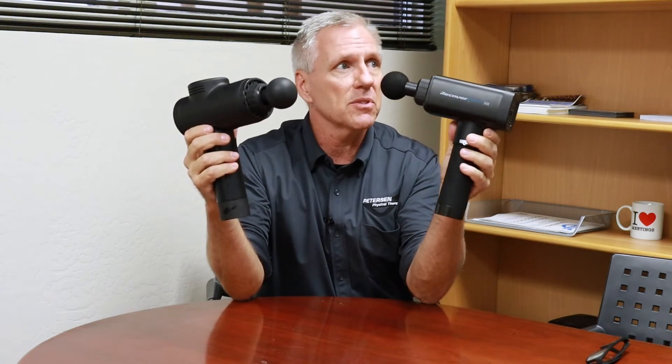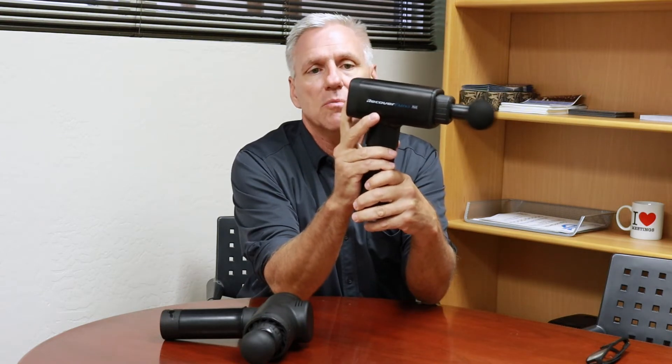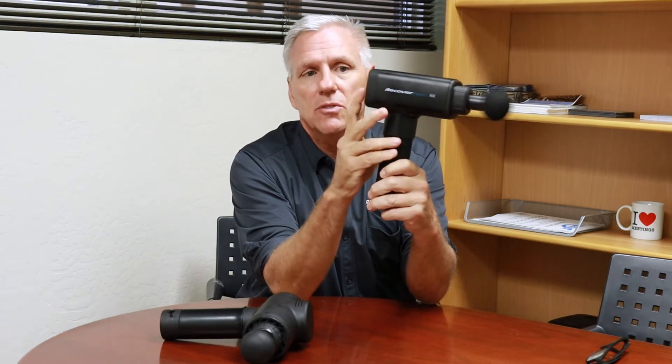Each of them have a power button right on the bottom, and then you have the button to select the speed. The speeds on the Recovery Fun go from 1500 RPMs to 3200 RPMs, and there are five different speeds. So you turn it on, and you can see here is the battery light indicator — it tells you how much battery you have. This is the initial speed at about 1500, and it increases with each selection. The max is 3200 — that's the loudest and fastest this one goes.